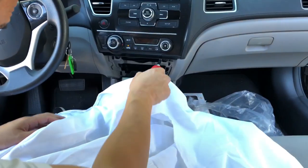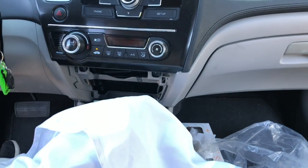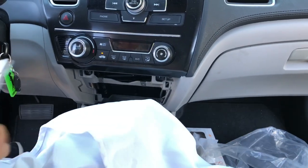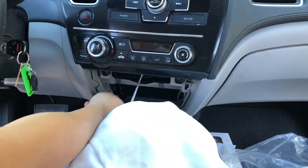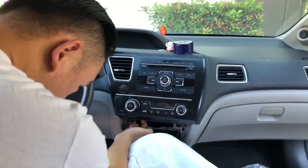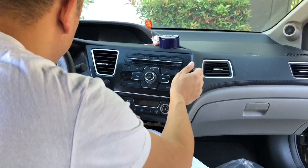After that, there's two screws right here — one, two — remove these two screws. And under the radio, there will be two 8mm sockets, so you got to use that. Once you remove the two screws and the 8mm bolts, this will pop right out. Just give it a little force and it'll come right out.